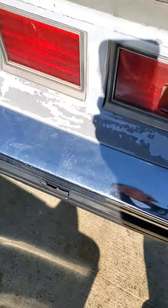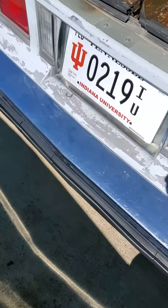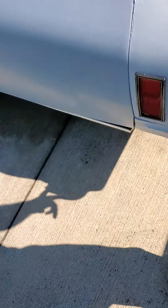Anyway, we're replacing this whole clip. The easiest way to do it — there are eight bolts on the back of this bumper. Undo those and drop them.